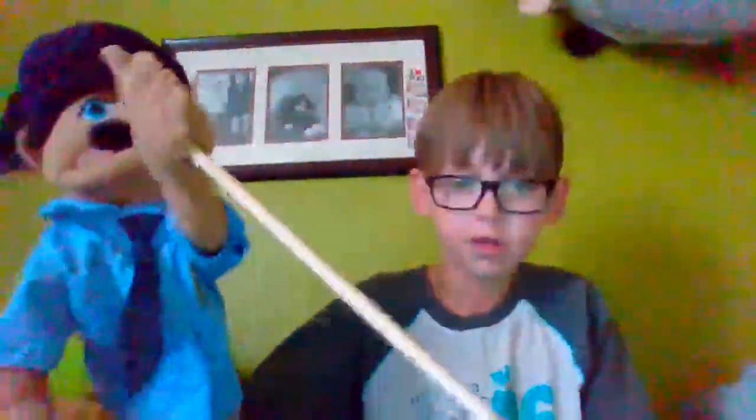Welcome back to XX Wolf Hunter. Today I'm going to be showing you a puppet. I know I've already showed all my puppets — like Kermit, my Donald Duck, the blue puppet, everybody like that — but I got somebody new. This is the Melissa and Doug cop puppet with a hand rod, so let's get right into the review.